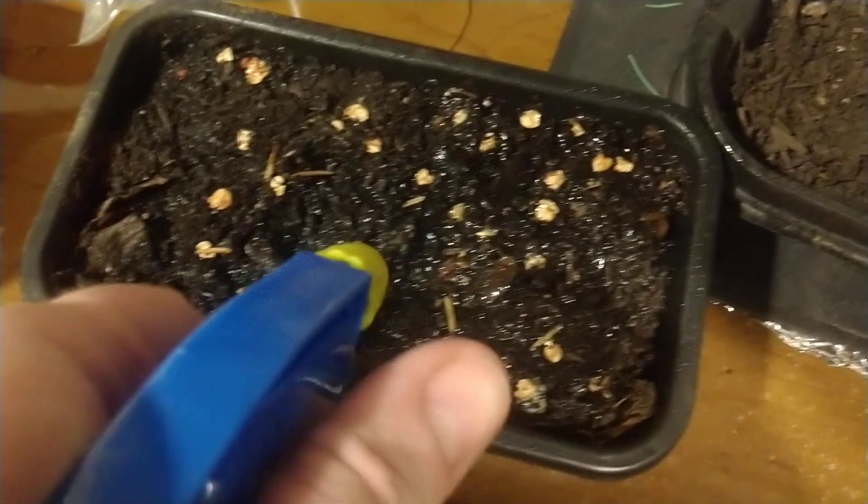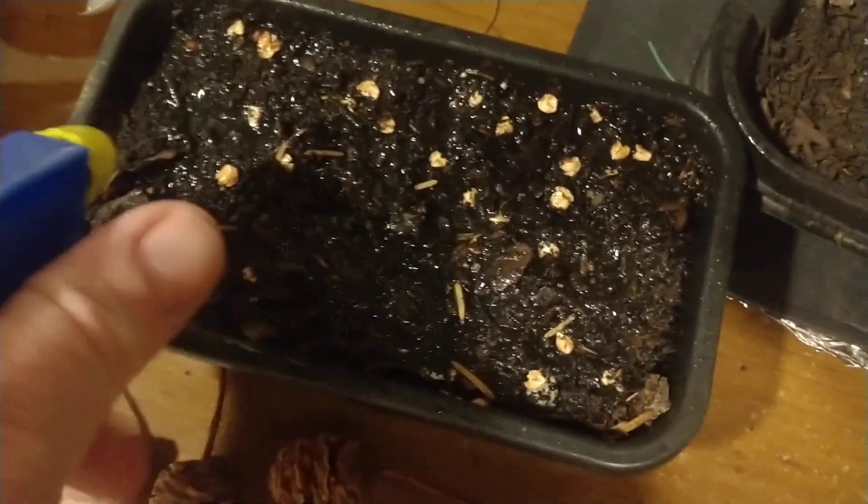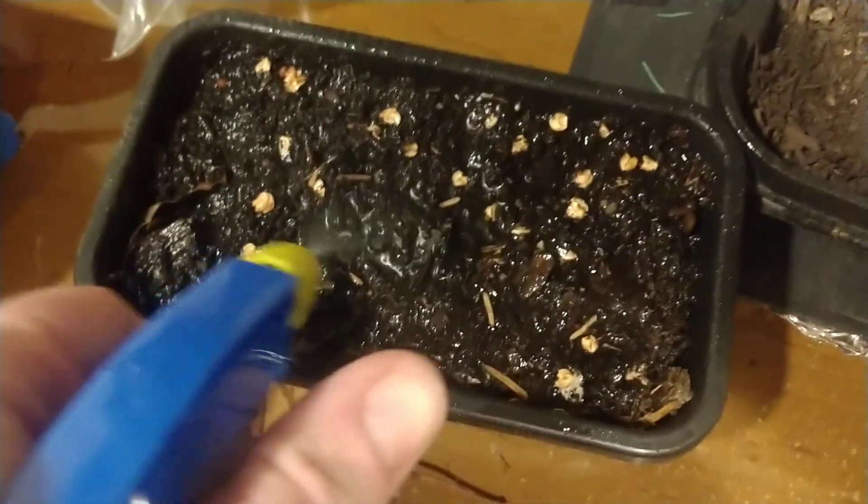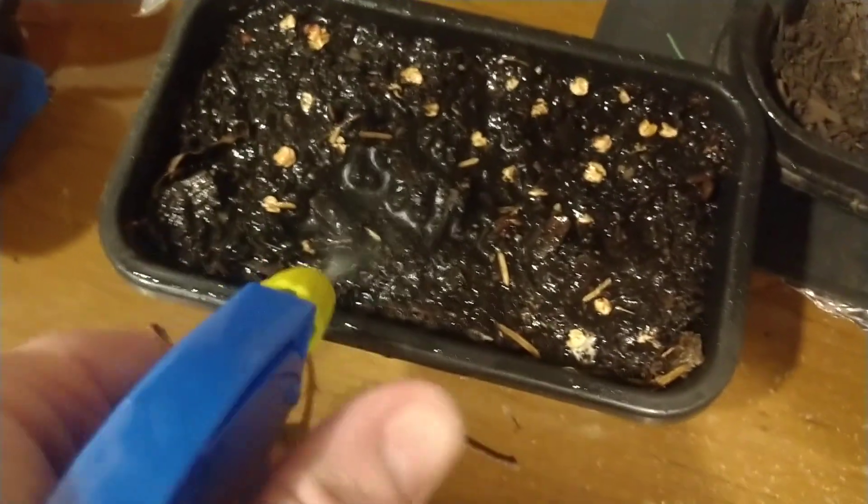Use the water sprayer to make sure you get the top of that soil really well soaked, because you want these seeds to stay moist. Drying out will sometimes kill these seeds.